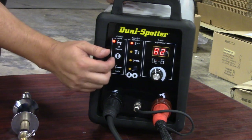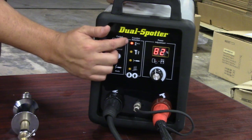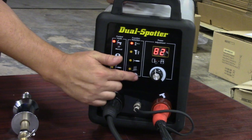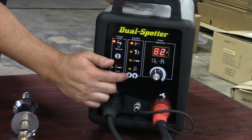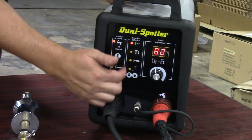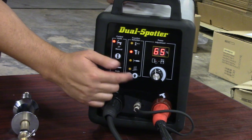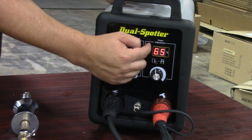In the middle of the screen, I have my function selection. Right now this shows it's set up for aluminum studs, and by pressing up or down on the arrows I can go to my different modes. Second mode down is set for steel tabs — you can see my power adjustment is going to change.